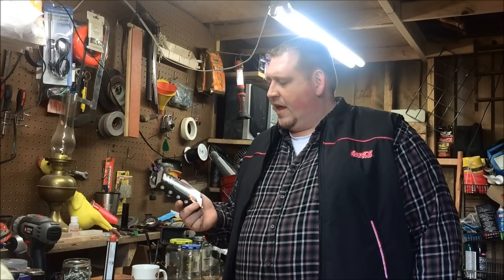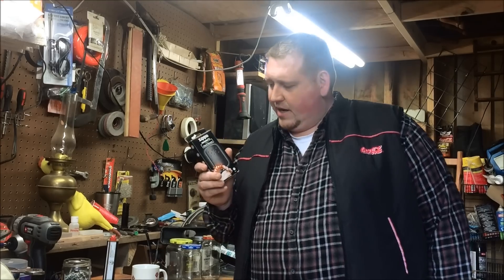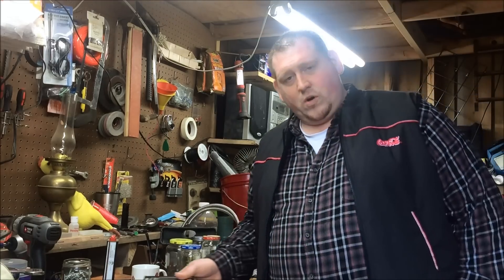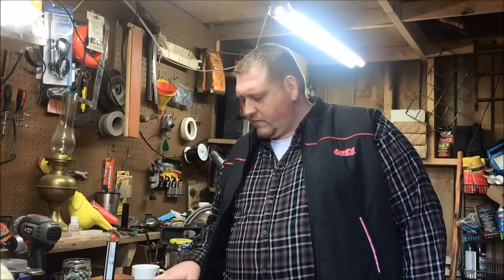I've had this for about two years now. If you've ever seen any of my workshop videos, you've seen it hanging over here — let me see if I can get that in frame for you. It's a Zippo hand warmer. The reason I'm doing this product review is because Buck Run 11's January contest, which I'll be making a video for, has a little bit to do with some of this stuff.